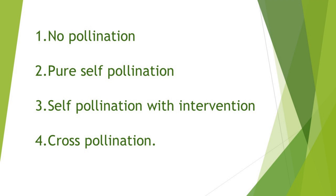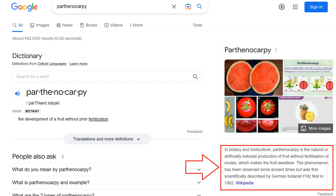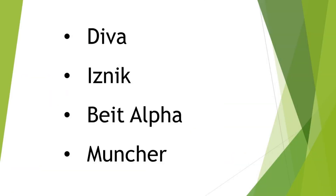Starting with no pollination — this means the flowers don't require fertilization for fruiting, thus no pollination is required. This concept is called Parthenocarpy. The definition: the development of fruit without prior fertilization. Reading Wikipedia, Parthenocarpy is the natural or artificially induced production of fruit without fertilization, which makes the fruit seedless. A couple of cucumber varieties such as Deva, Iznik, Beard Alpha, and Muncher come in this category.